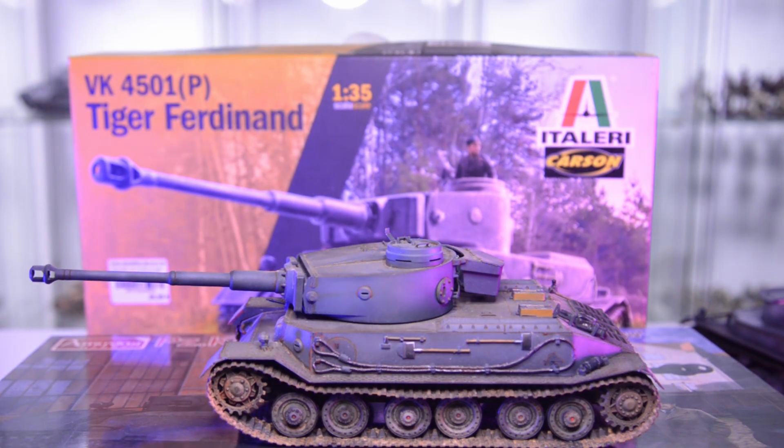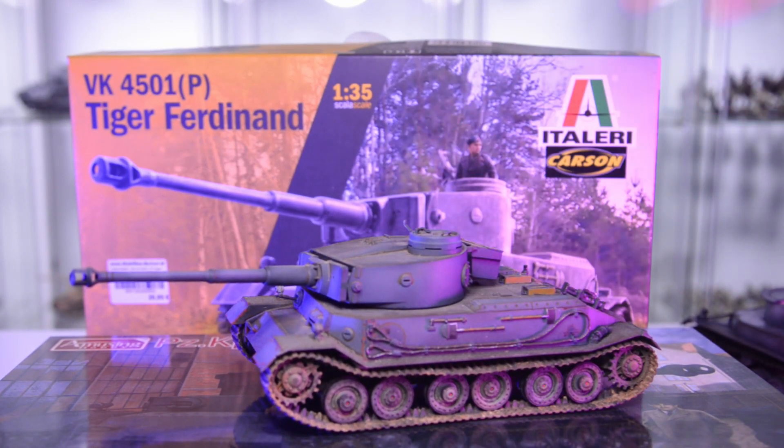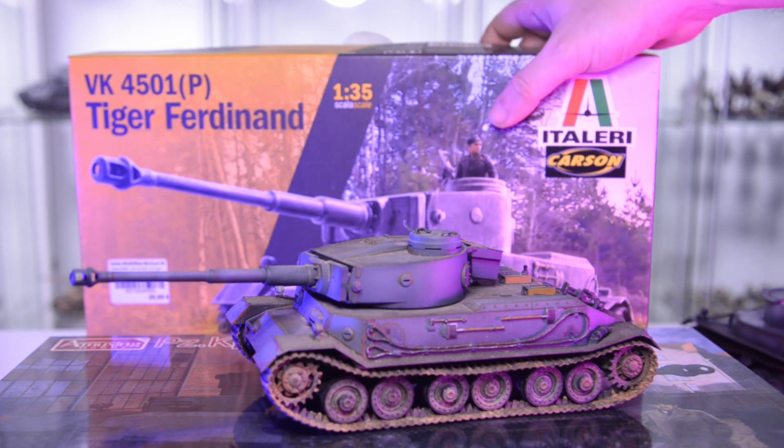It would be easy to say the Italeri kit is something not to build, but it's fairly priced and actually goes together well with a low part count and rubber tracks. Some of you guys are happy with this and I won't judge.